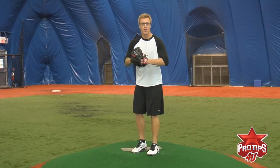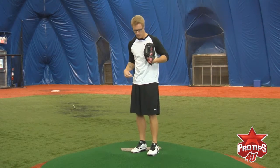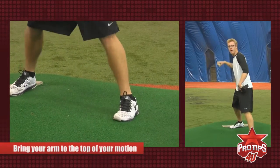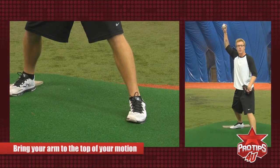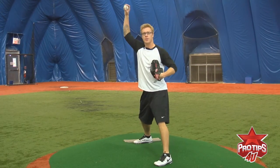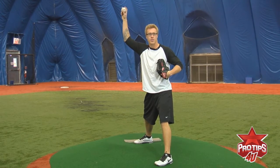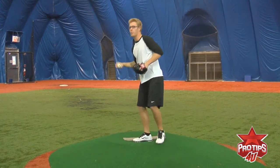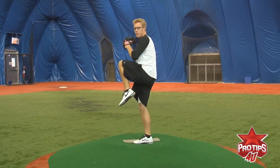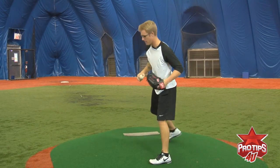After that, it's all about your arm — your arm angle and where your arm needs to be when your left foot hits the ground. When my left leg comes down, I want to make sure my arm is at the top of my motion, right here. It shouldn't be dragging behind — it should be right at the top of your motion. You don't want to cause any arm problems. So however your wind-up is, make sure when your leg comes down and this foot hits, your arm is at the top of the motion.